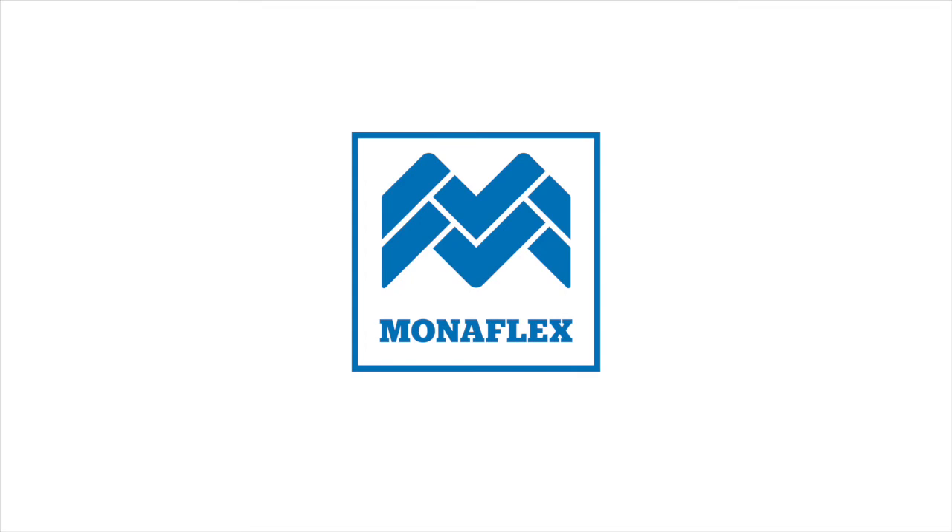Monoflex tyre repair systems — 40 years of industry-leading repair solutions. Monoflex offers complete repair solutions for any size tyre: quality components, exceptional durability, and first-class global support and training. If you need further assistance, don't hesitate to get in touch via mail at monoflex.com or visit our website at monoflex.com.